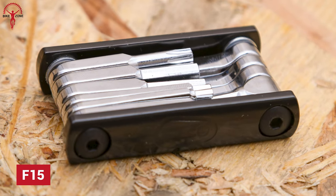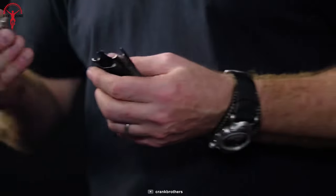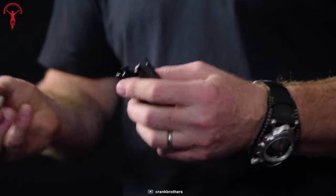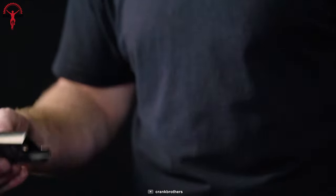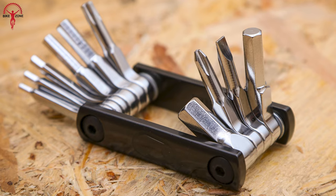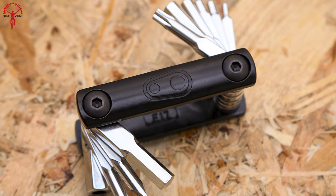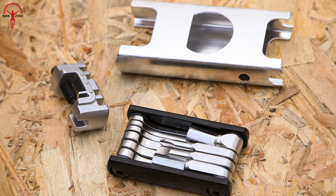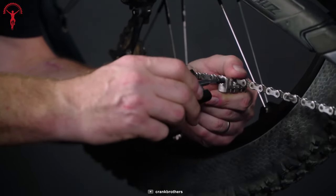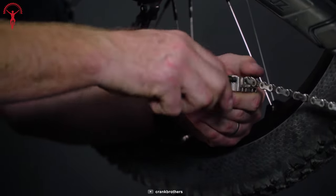Thin, lightweight, and premium quality — all these factors make up the F15. F15 is one of the most popular multi-tools in the market from Crank Brothers for their fantastic features. Everyone will appreciate the premium chromoly steel quality, and it's safe to say that F15 will be durable for years. Being ultra strong and premium are a bonus, but not why you'd buy a multi-tool in the first place. That's why F15 is a very handy multi-tool compatible with 8, 9, 10, 11, and 12 speed bike drivetrains.